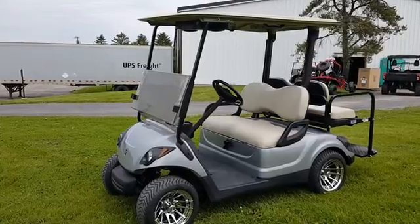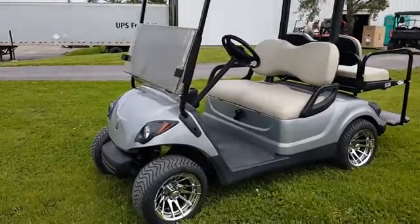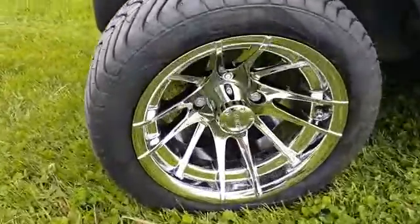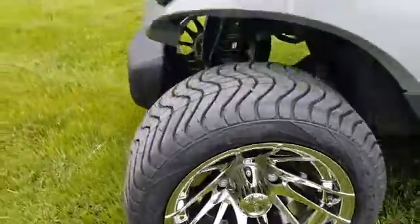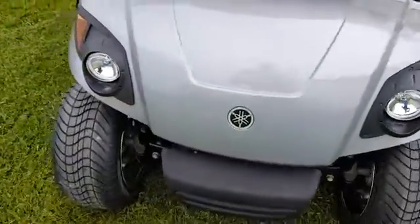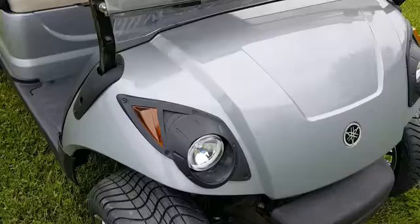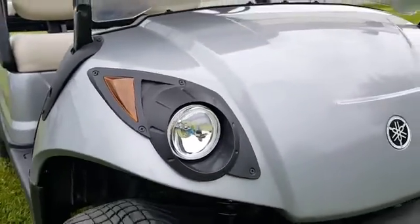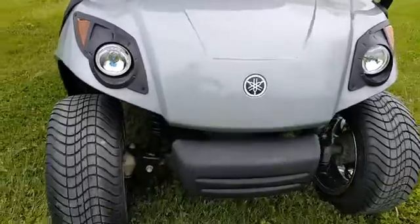Introducing the Yamaha gas golf cart with a 13 horsepower motor. This unit has custom rims and tires on it — brand new rims and tires. We painted it a nice silver color. It's got headlights in the front, taillights in the rear, and suspension all around.